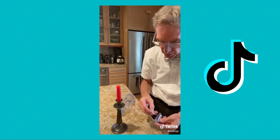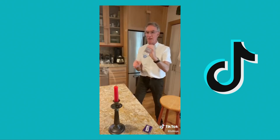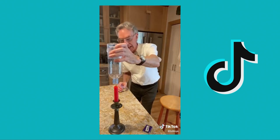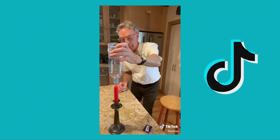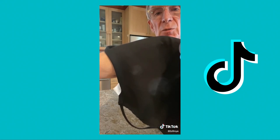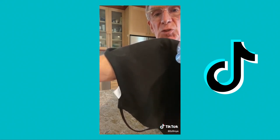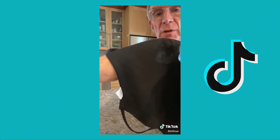It cools the candle off like that. Three, two, one. It's fun to see how far away you can get. I catch the smoke, and then if you're really careful, you can see smoke rings. You can see that the ring is swirling as well as going sideways.